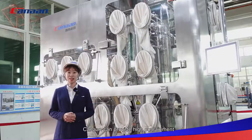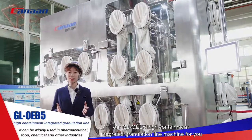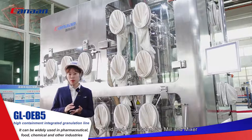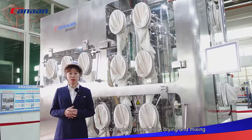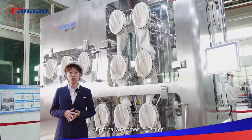Canon can provide high containment whole production line machines for customers. Today I'm going to introduce our GL OEB5 high containment integrated granulation line machine. The machine integrates a high-shear mixer, wet mill, fluid bed granulator, dry mill and mixer to complete granulating, drying and mixing. It uses an air supply and air exhaust system to avoid dust leakage. It can be widely used in pharmaceutical, food, chemical and other industries.